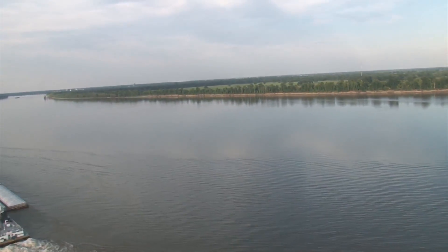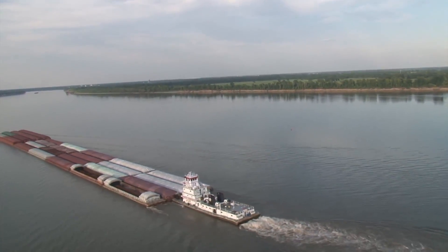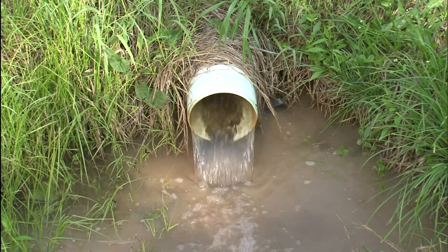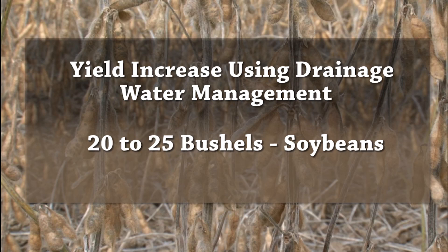The water that leaves our field eventually is going to get to the Gulf of Mexico. So the water is leaving the field cleaner than it ever could have been before. And we're leaving our nitrogen, our P and our K in the soil by managing the practice.